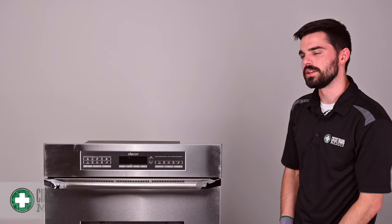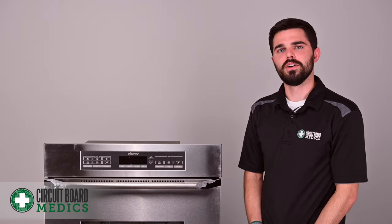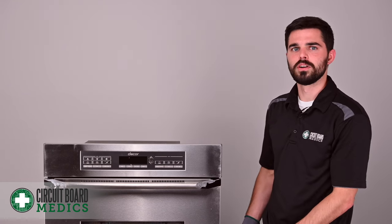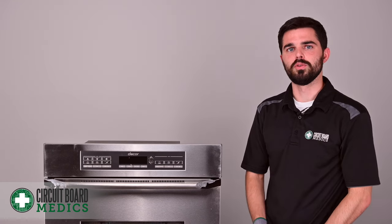In this video we're going to be working on a double oven. You may have a single oven at home and your oven is going to be mounted in a wall or cabinet of some sort. Obviously ours is sitting on the floor. Whatever the case may be, this video will be helpful for you.